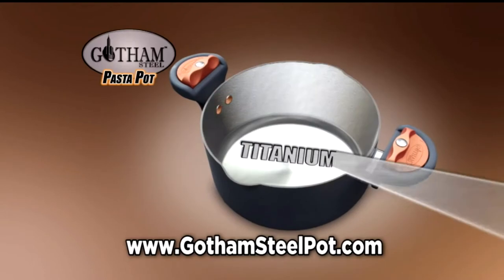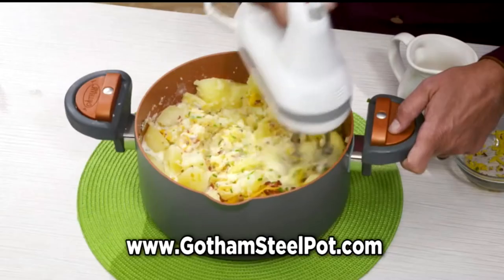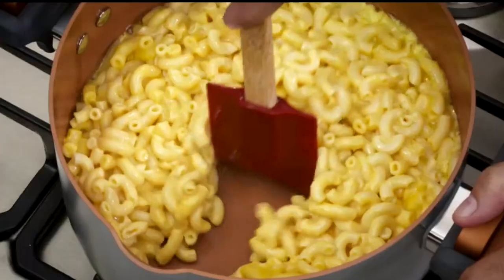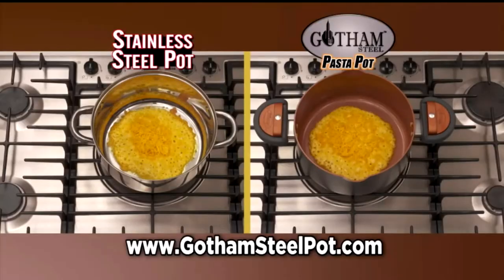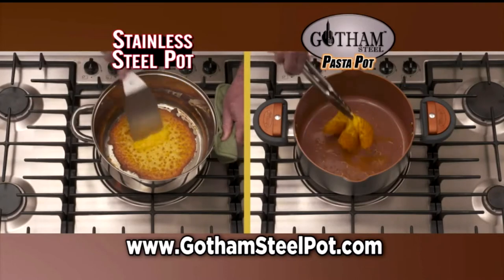Our Thai Ceramic surface is made with super strong titanium and a super slick ceramic. It's durable, so mashing potatoes with electric beaters won't scratch it. Plus nothing sticks while cooking — mac and cheese just slides right out. You can even melt cheese right in the pot with no sticking. Try that with another pan — it's a disaster.